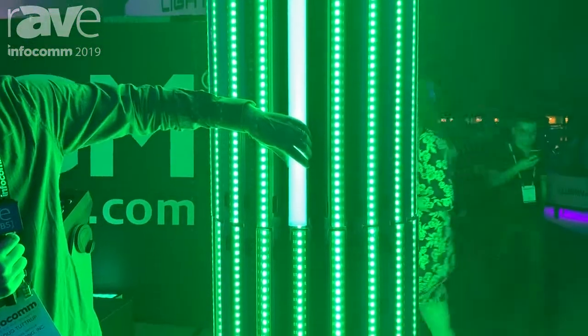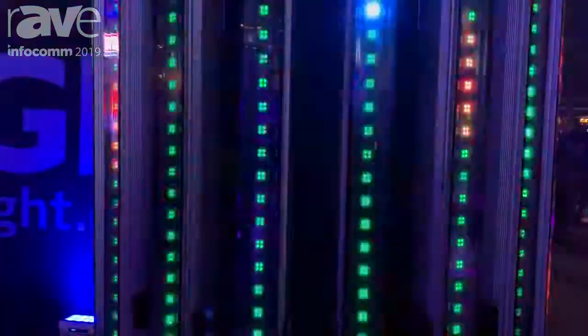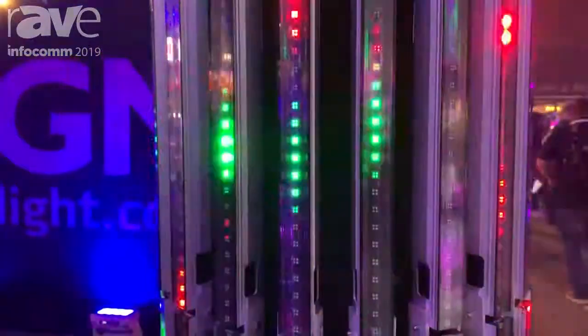It comes with interchangeable lenses that allow you to do different looks like this one. And the best thing about this product is it can go 260 feet off a single power supply. So think about your long runs, think about your exterior facades — we can go a long way with this product.